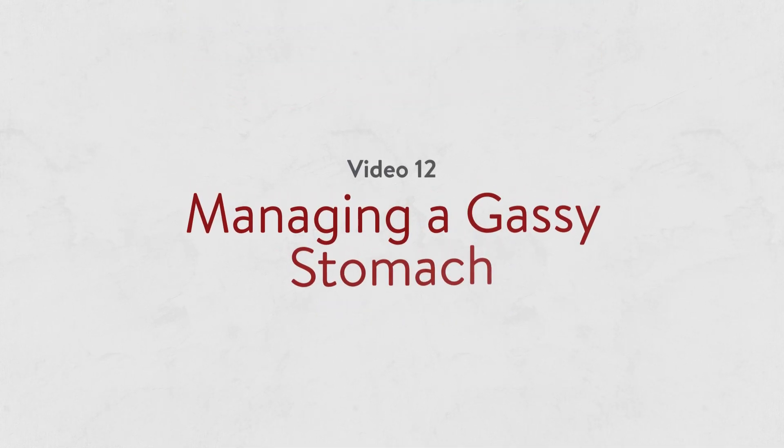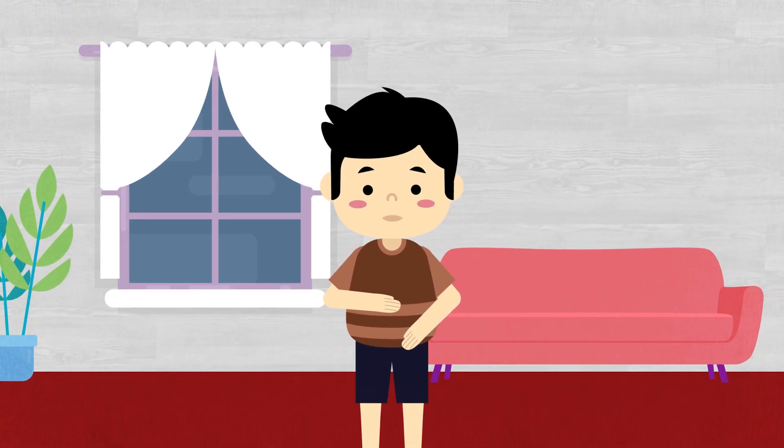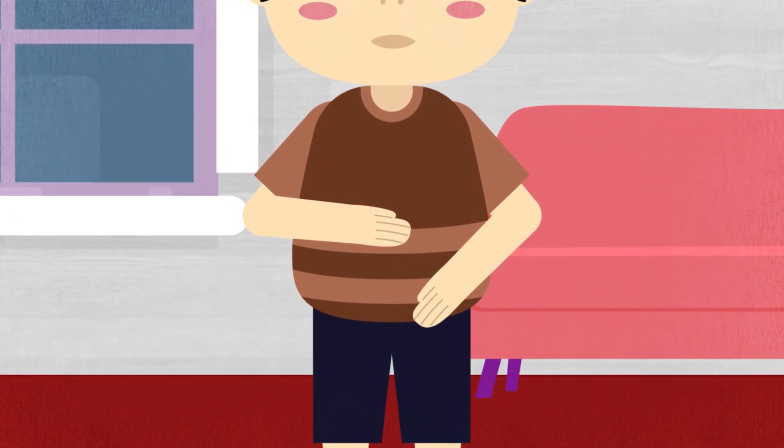Managing a gassy stomach. It is normal for a child with a G-tube to have gas or air in their stomach. Some signs that your child may be gassy are a rounded-looking or bloated belly and burping.